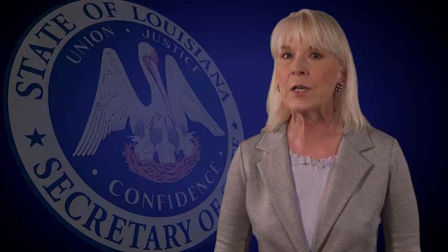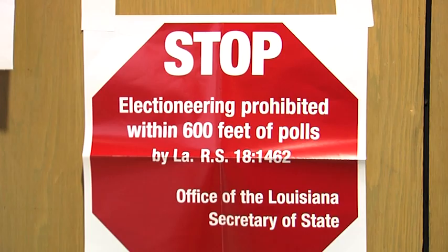Remember, commissioners may not make comments about candidates, propositions, or constitutional amendments. Commissioners have the power to ask any person who is electioneering or disturbing voting within 600 feet of the polling location to leave the premises. If they do not follow a commissioner's order, call law enforcement.